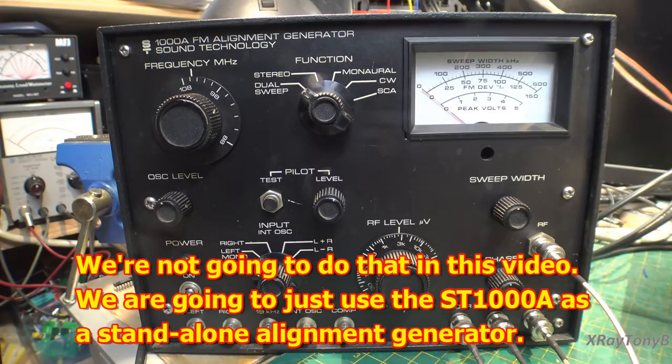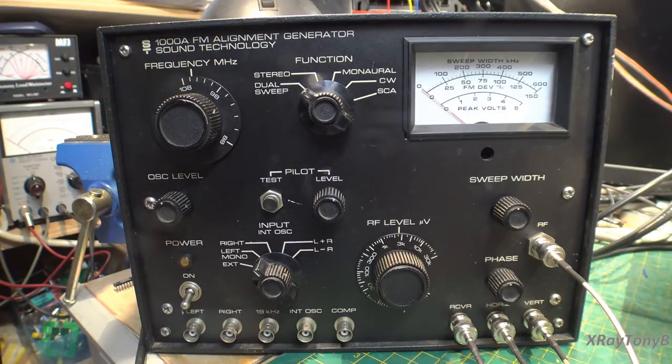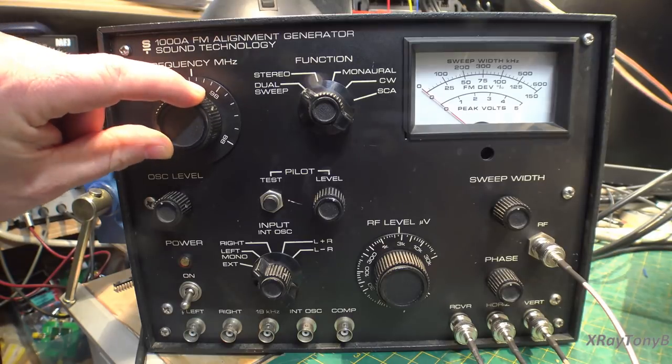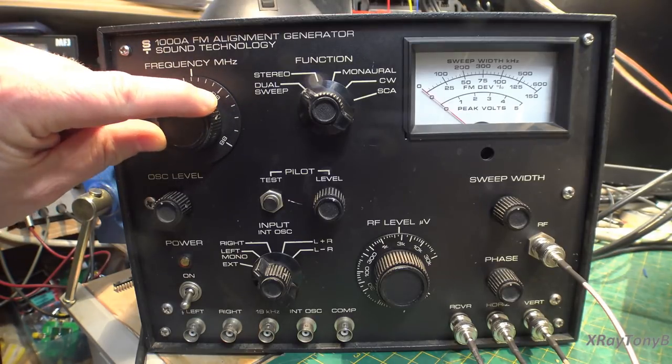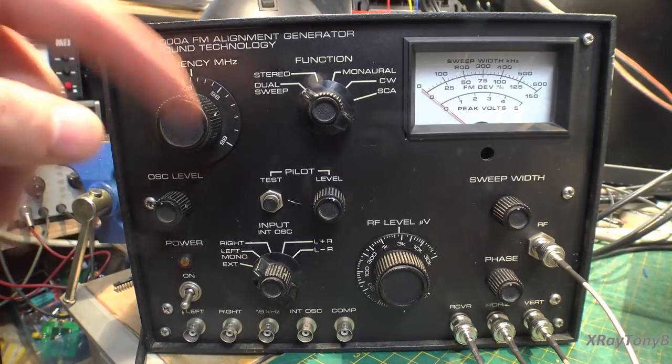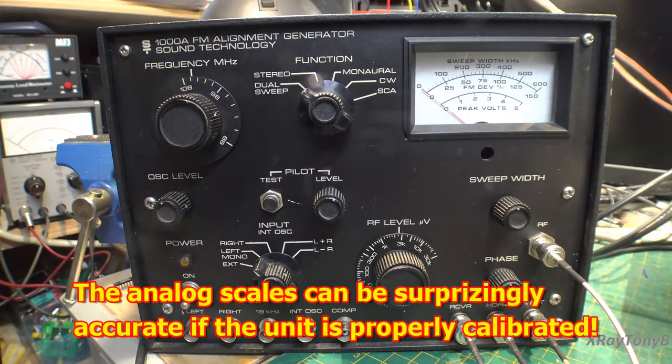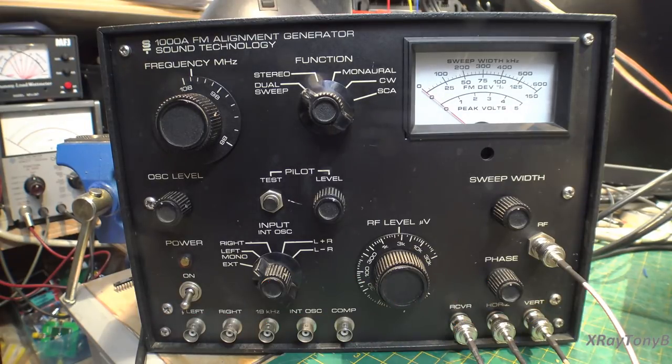It's old — these have been around a long time. They're no longer in production, and although it is very convenient to use and can be very fast to align a tuner with, it also has its limitations. The first thing you'll notice is there are no digital displays or digital controls — it's all analog. There is a gear-reduced adjustment for the oscillator, but it is an analog control, so if you need very high accuracy this is probably not the piece of test equipment you want to use.